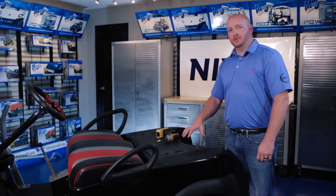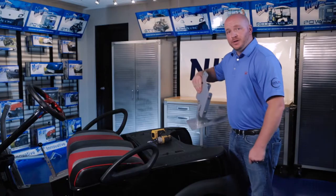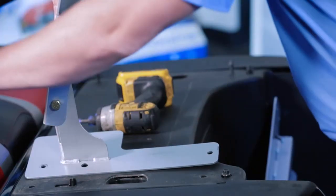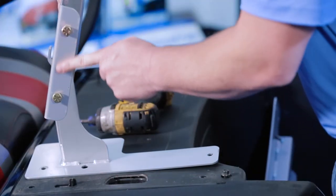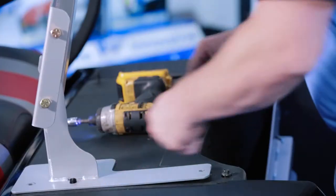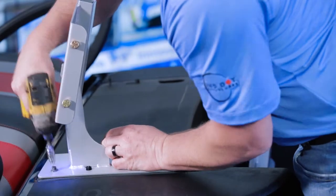Now we're going to install our rear main brackets using the retained hardware from our sweater basket. On the rear main brackets, the two holes in the bottom plate go to the front of the cart, and the flange on the side will go to the outside of the cart. The middle hole goes over the underbody tab. We're going to repeat this on the other side.